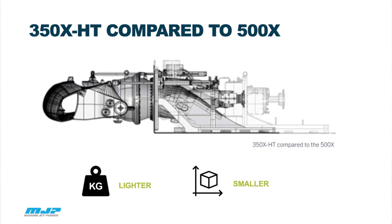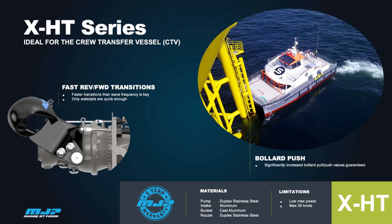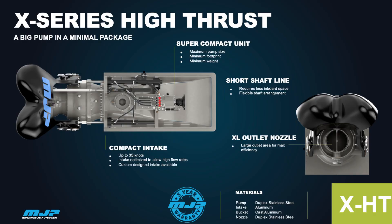And as big as possible on the outside of the boat. It's the same nozzle design for all the X-Series, but that has also been recently developed for quicker response and better reversing thrust as well. This new jet will still feature an aluminium intake, aluminium bucket, stainless steel pump, and a duplex stainless steel impeller for durability — all to optimize efficiency at a very low speed.